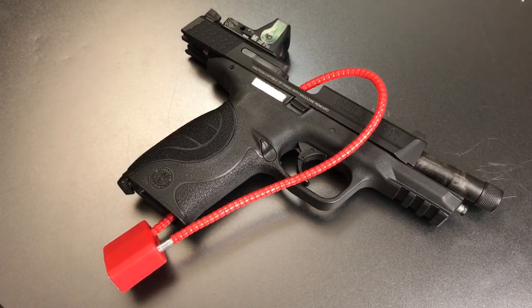As you can see, by going through the action and the frame of the gun, it prevents the action from closing, which in turn stops the gun from firing, and it also prevents you from loading a magazine. So this gun is effectively disabled right now.